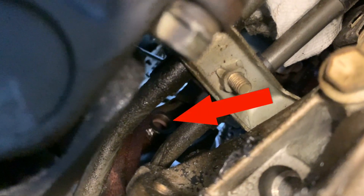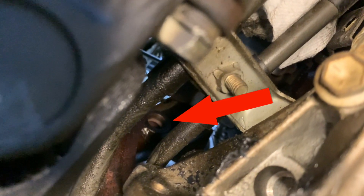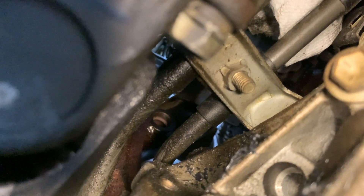You can see right there — that is the hole that the O2 sensor goes back into, still looking pretty clean. We're going to go ahead and throw it back in there, tighten it down, do the connection, and we're all finished.